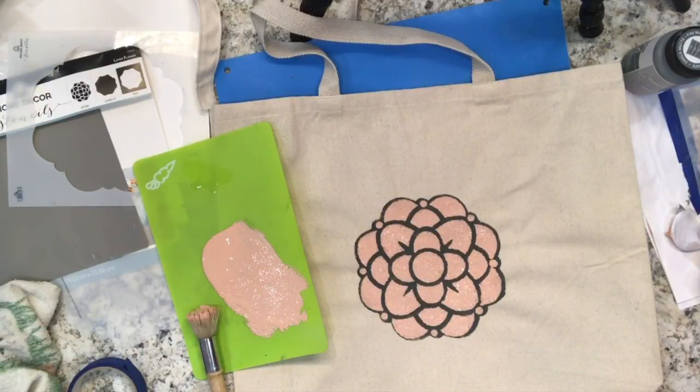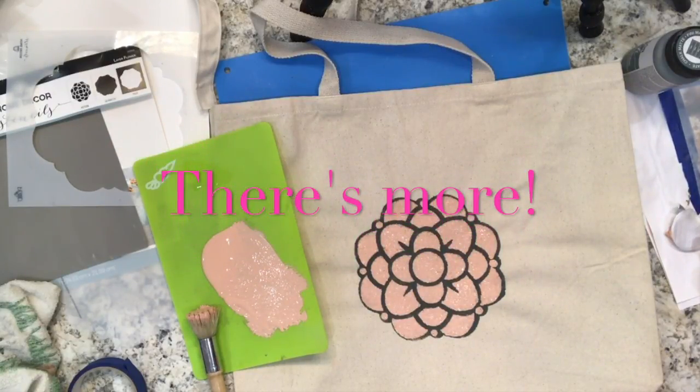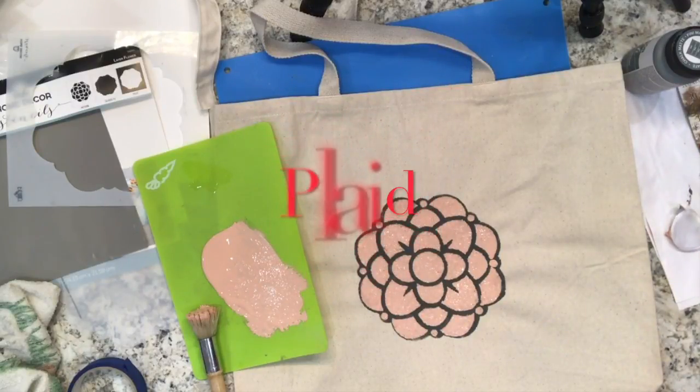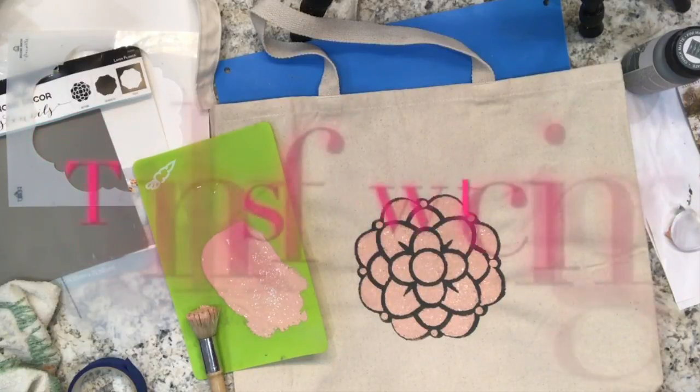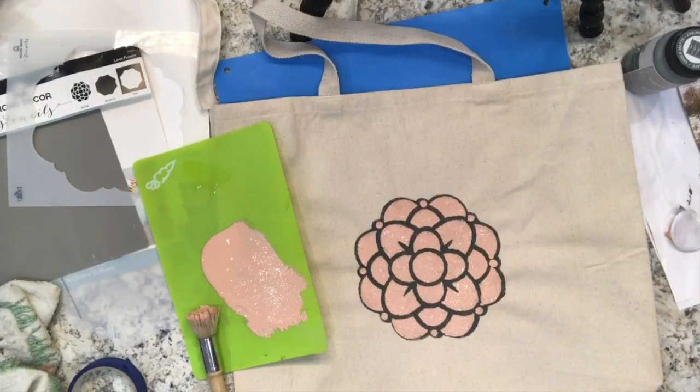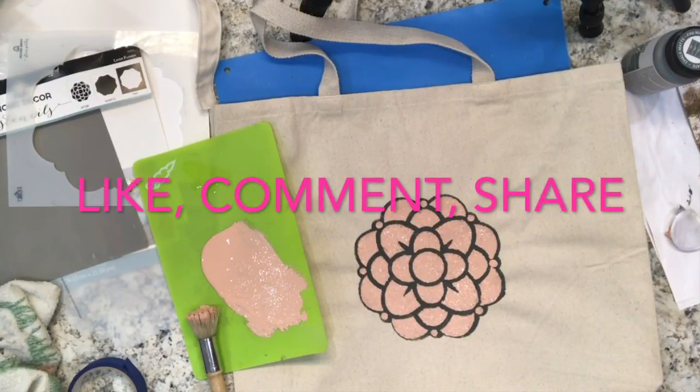Stay tuned to see the finished product, and I hope you found this video informative. Please go check out all the products by Plaid — they are a wonderful company and they've been around for a very long time. I hope you have a great day, thank you so much for watching. I would appreciate a thumbs up — please like, comment and share this video. And until next time, stay crafty!